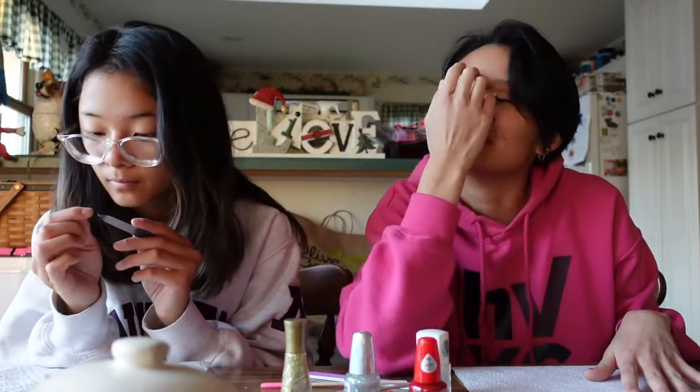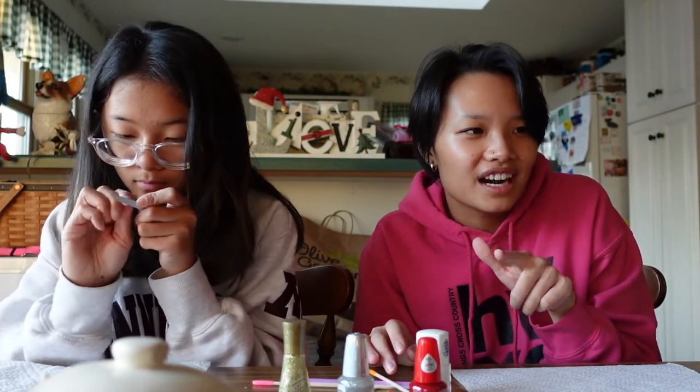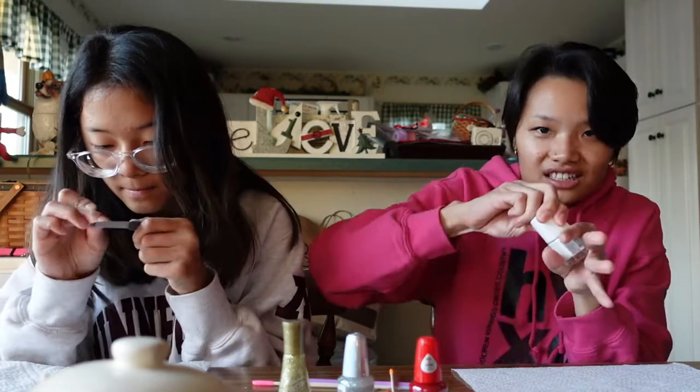Yesterday we went around to like three different stores trying to find dotting tools for this and they were nowhere. The closest thing we could find were like these things. On my pointer finger I think I'm gonna do a Christmas tree — I'll do white for the base.